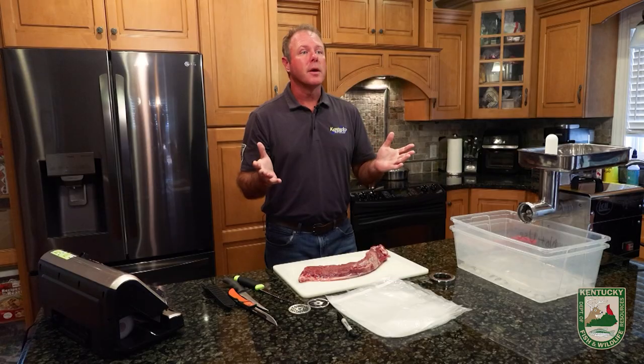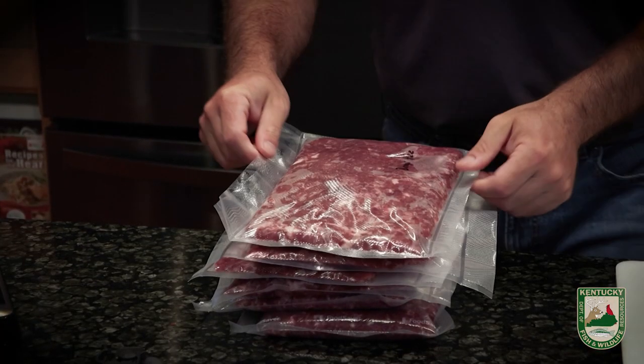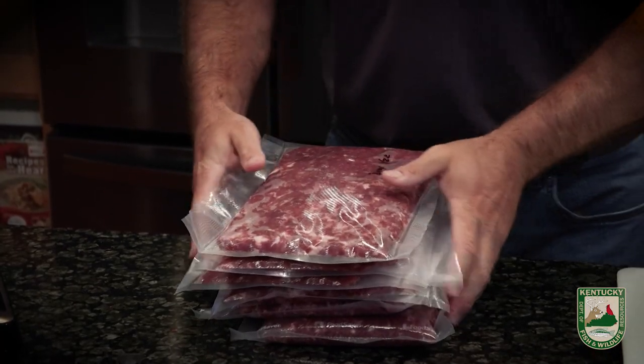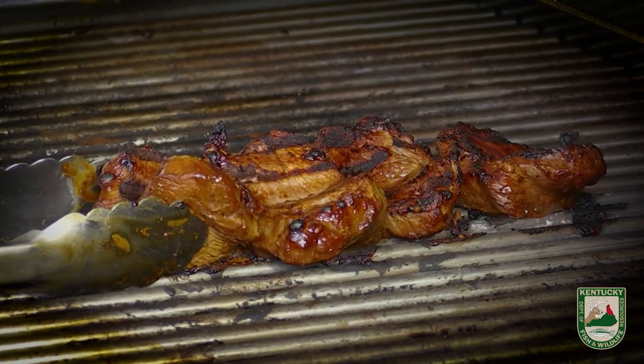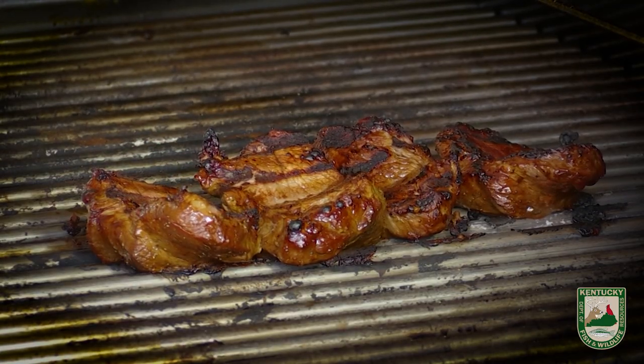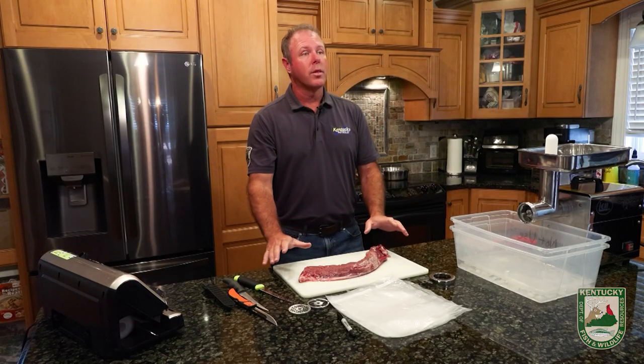My family tends to like the burger. They use it for chili, tacos, nachos, lasagna. My wife even has a meat loaf recipe she really likes to use with venison burger. The other thing we like is the back straps — you can't grind your back straps, they're just so good on the grill.